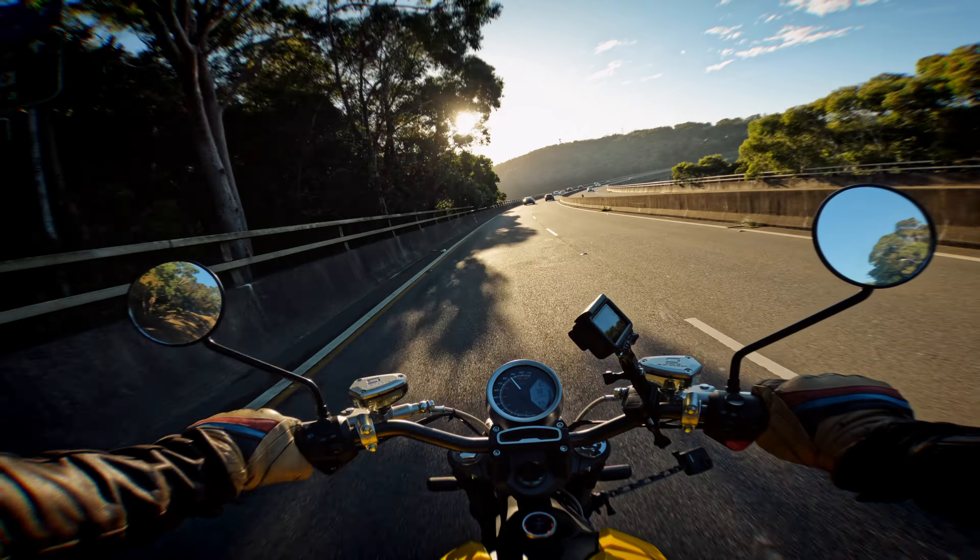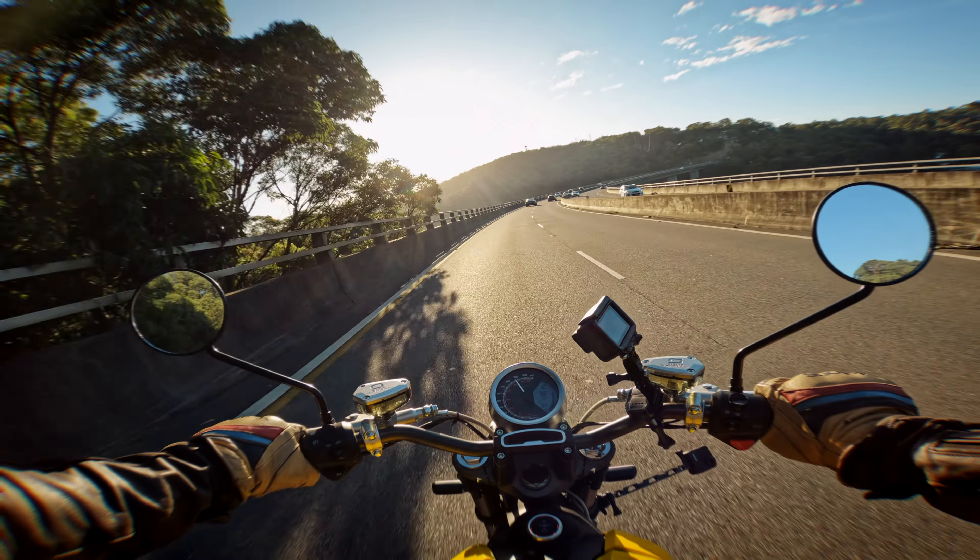Just like you probably wouldn't buy a Honda Goldwing to ride around the back streets of the Sydney CBD, you're not going to buy the TC Max to head off into the hills for a pie run — but that's not to say that it doesn't fit its intended purpose.